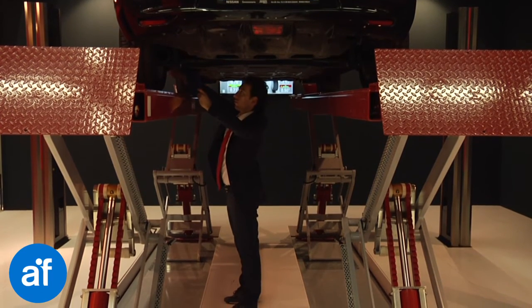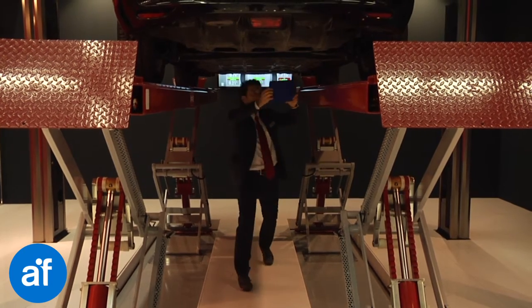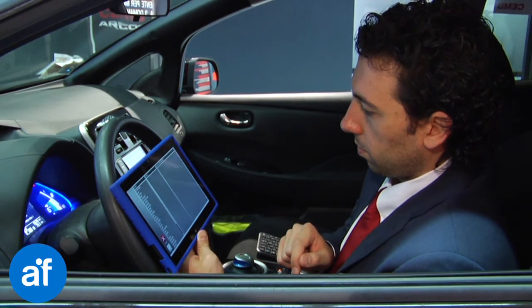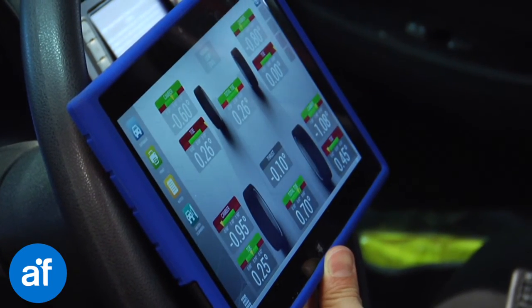With Argos, you can use only one lift to perform wheel alignment, tire service, and fast repairs. You are no longer required to have a dedicated lift for alignment. Incredible, but true.